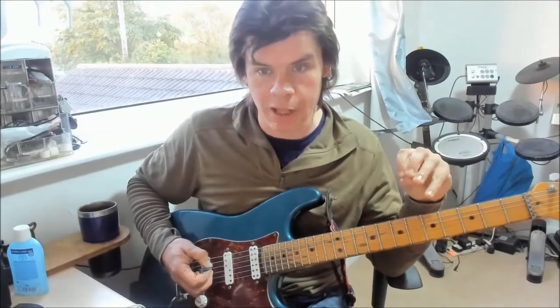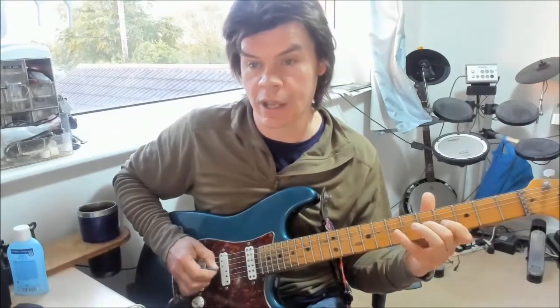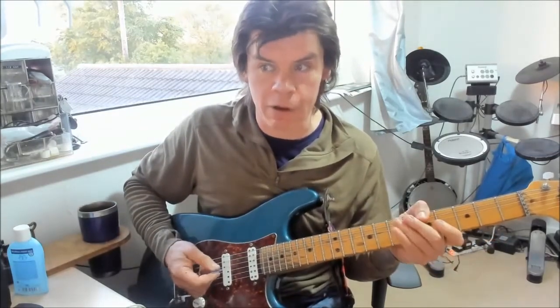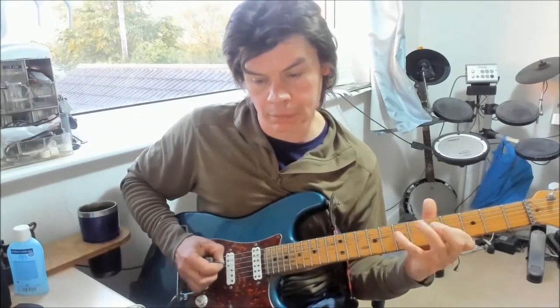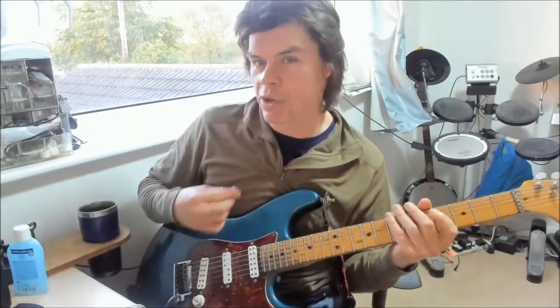Obviously you can also try descending. One thing to be aware of is thumb position — this is something nobody seems to really talk about. If you're somebody who plays primarily with a thumb over the top of the neck, that's great for bending and vibrato, but it really doesn't help much with reach. I learned that when I hit the D string to the A, that's when I need to pivot my thumb from coming over the top of the neck to coming around the back to give me a bit more reach. So coming down isn't always quite as simple as going up.